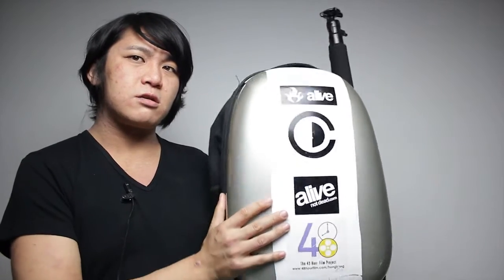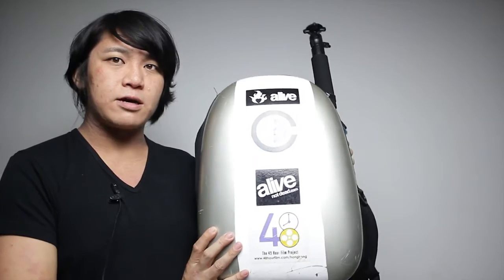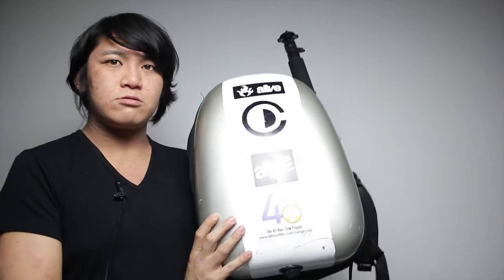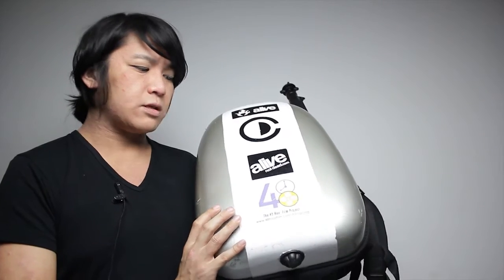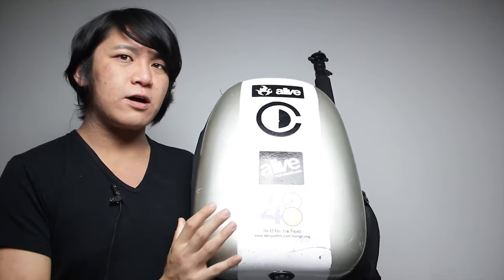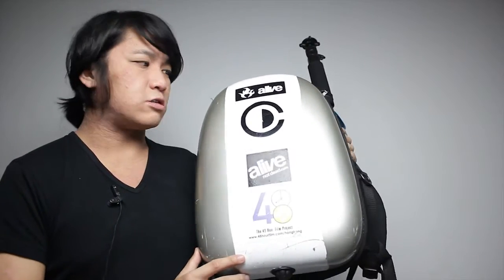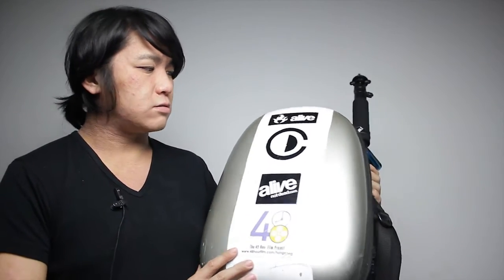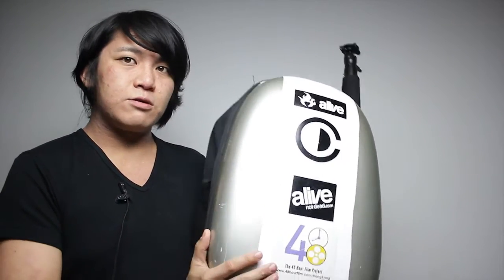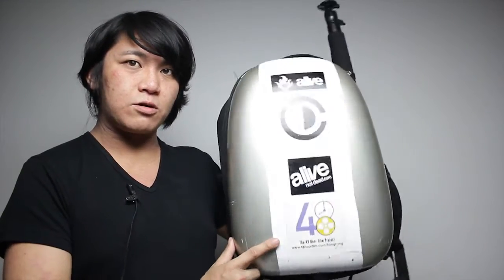Too bad there are not that many companies that make these hard case backpacks, and especially don't make them that cheap as this one. Also too bad I couldn't find the shop that sold me this one again — the shop might have sold out and never gotten more of these. But I wish somebody could tell me where to be able to get one again.